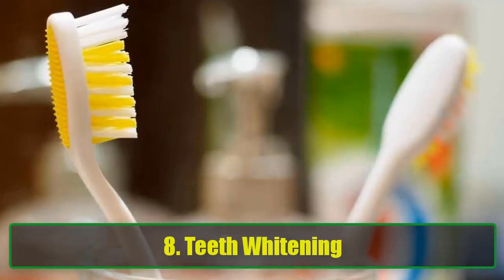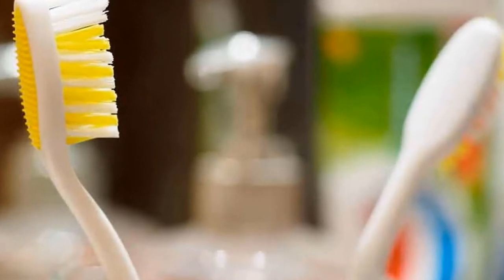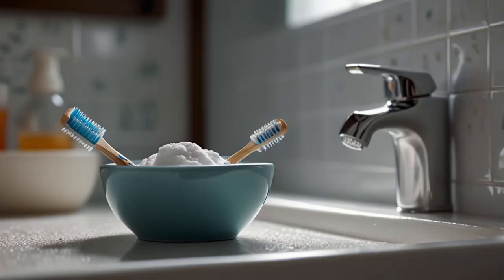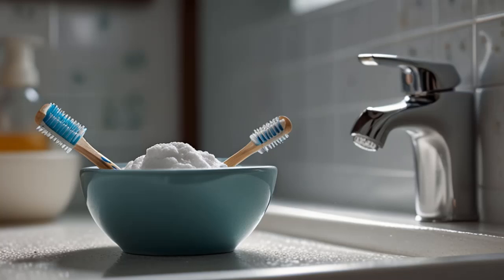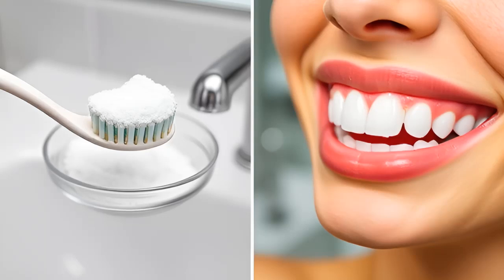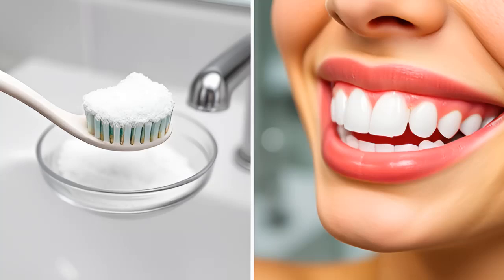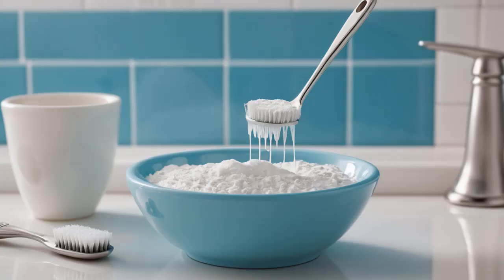8. Teeth Whitening. Baking soda is a natural teeth whitener. If you're looking for a quick way to brighten your smile, sprinkle a little baking soda into your palm, dampen your toothbrush, and dip it into the powder. Brush for about a minute, then rinse and follow with regular toothpaste. It's an easy and inexpensive way to get a whiter smile.